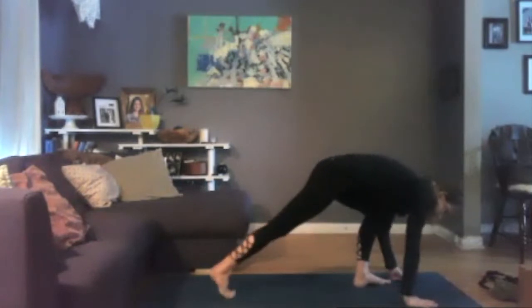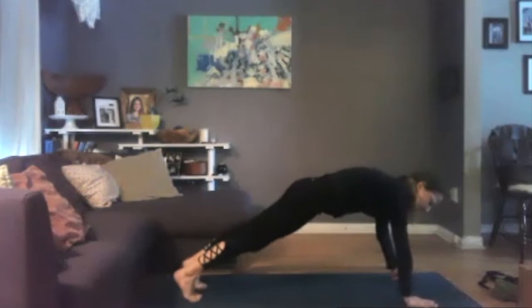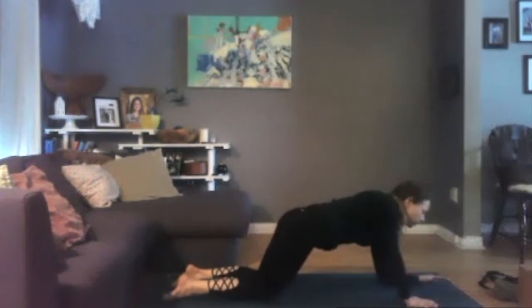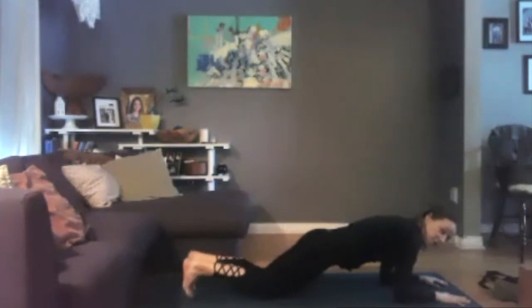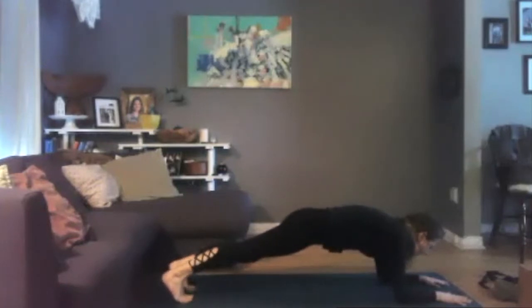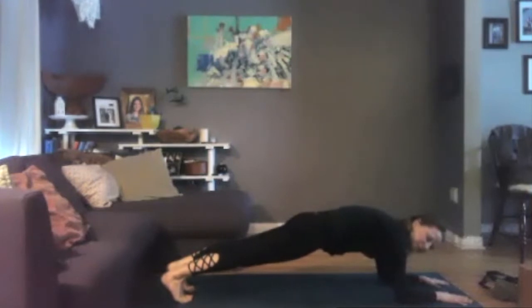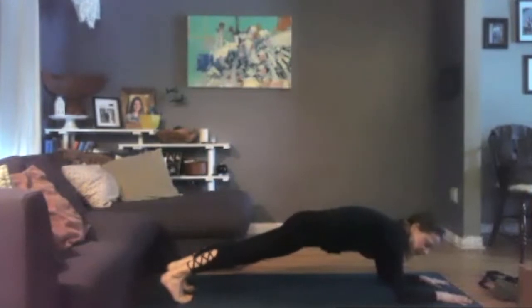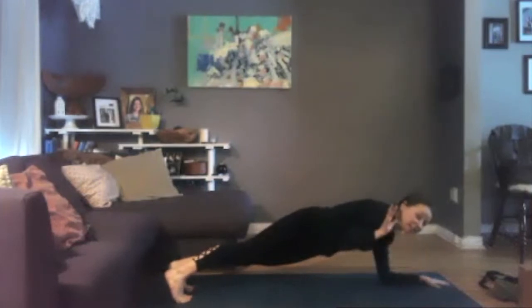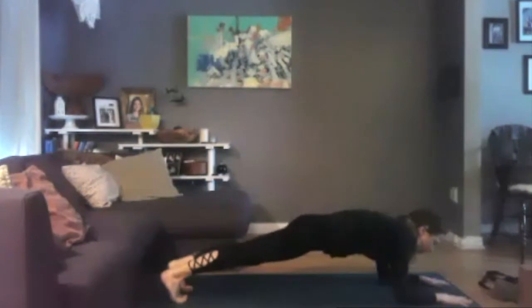Root your palms down and begin to step your feet back to find a plank pose. Feel free to take your plank from your hands and your feet, your hands and your knees, your forearms and your feet, or your forearms and your knees. I'll be taking my plank from my forearms — I'm still modifying a little bit for my broken wrist here, but it's feeling really good. Any modifications you'd like to take for whatever your body is going through, go ahead. This is your practice, not mine.